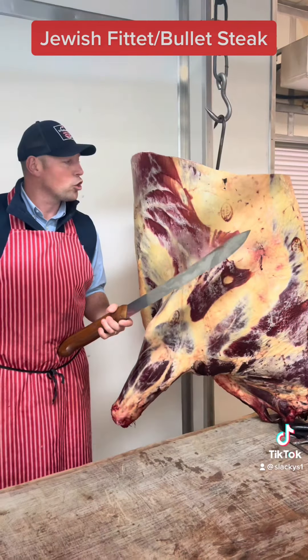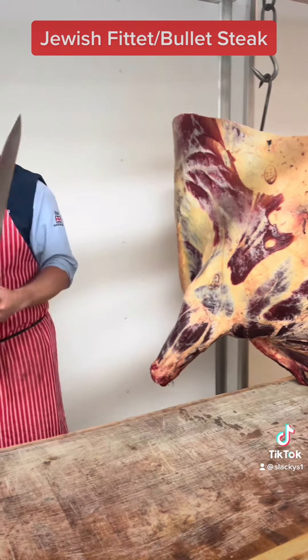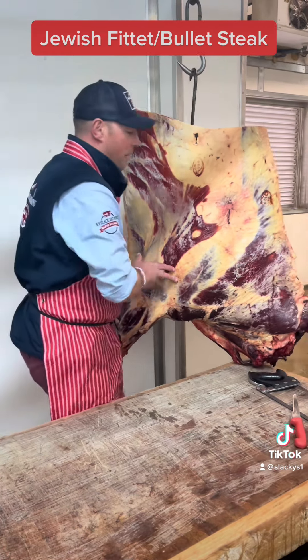So it's a Simmental cross Hereford heifer. Again, Hereford meat — the best.